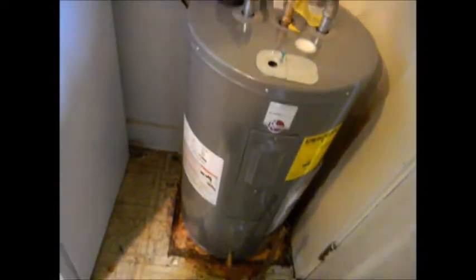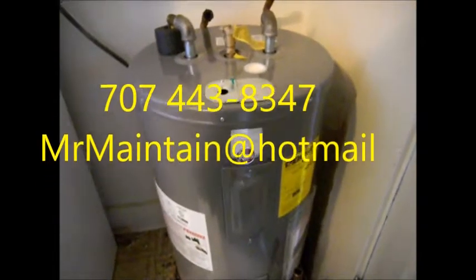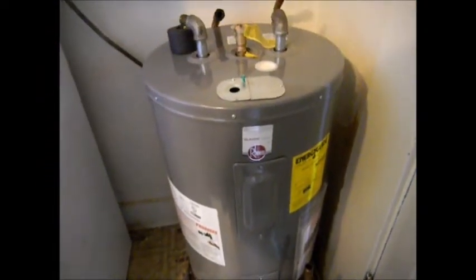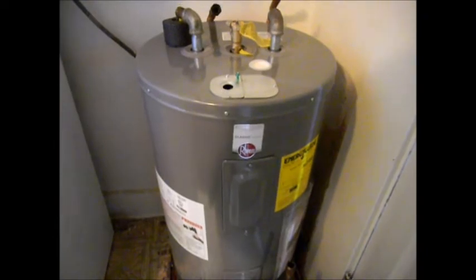So that's your water heater install. Thanks for watching. If you need any help, you can contact me — 707-443-8347, Pacific Time — or at MrMaintain at Hotmail. Please rate, comment, and subscribe. And if you're interested in how to make money as a handyman, contact me as well and I'll tell you about the handyman training course.